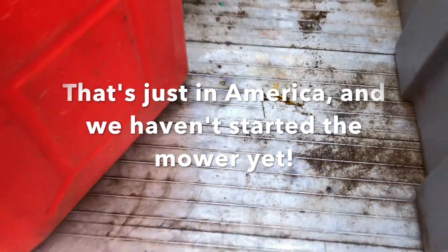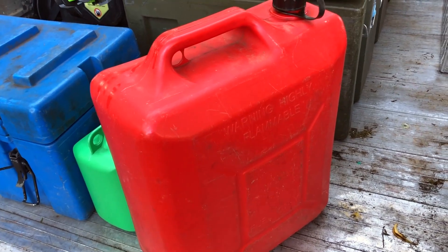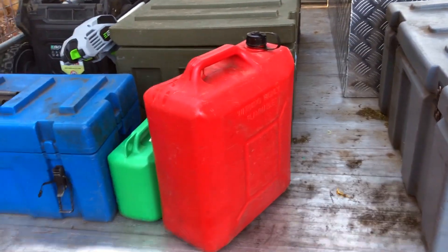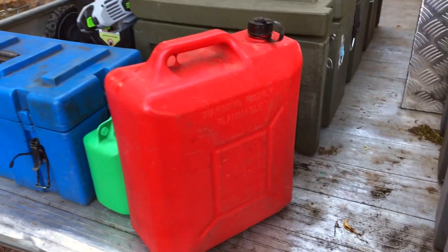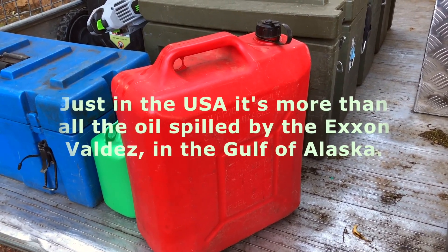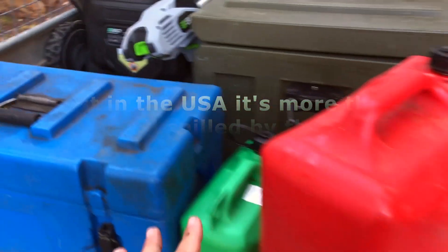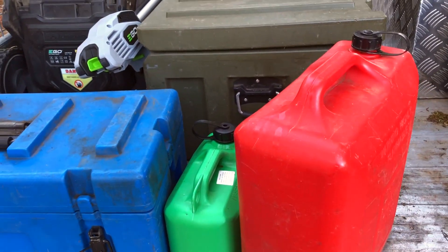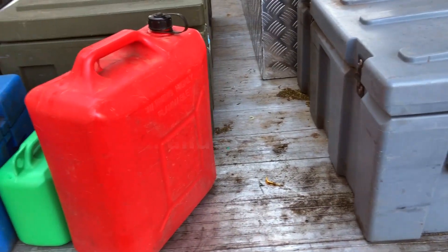This is really bad for the environment, right? If you think about how many people are doing this every day — I heard somewhere that an oil tanker's worth of fuel is spilled every year in America just from garden equipment. Just from doing stuff like this: filling up the cans and then transferring that to the garden equipment. So it's very bad.